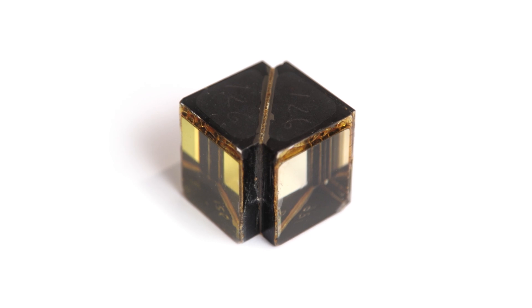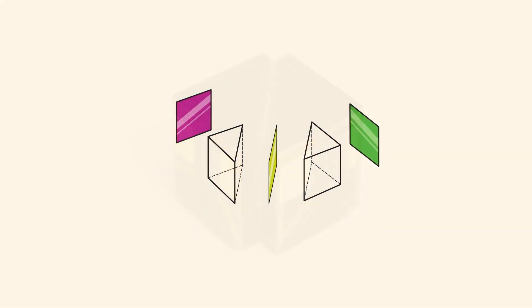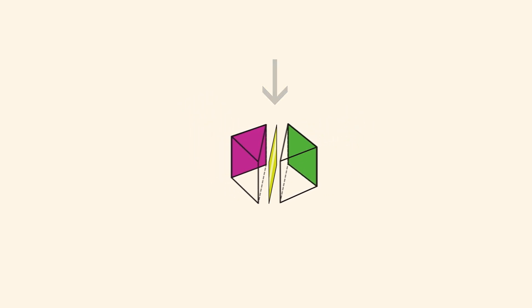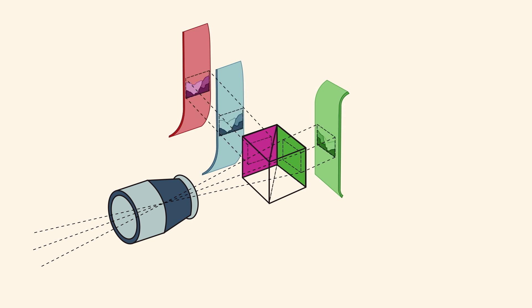Inside the camera, directly behind the lens, was the beam-splitting prism. This had a gold-flecked, semi-transparent mirror in its center, which allowed half the light to go directly through to the green record, and the other half to be reflected 90 degrees onto two film strips in BiPAC.